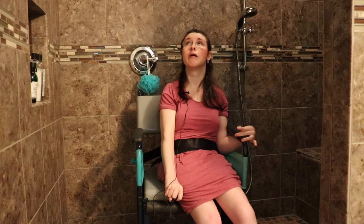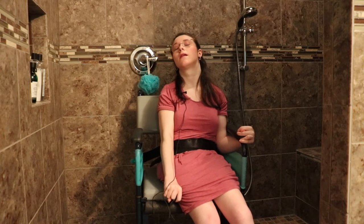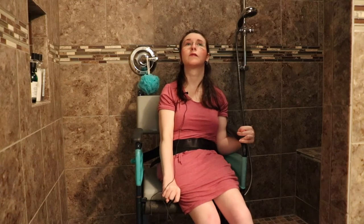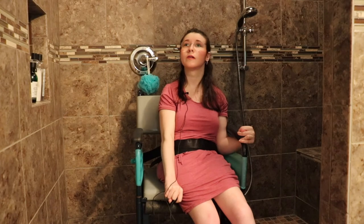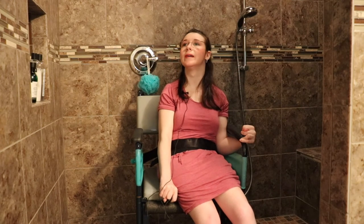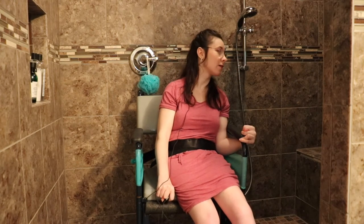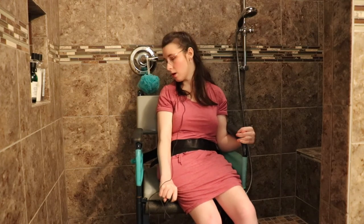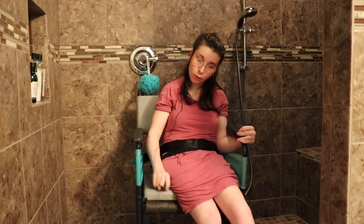I can only do showers during the spring and summer months because I live in Michigan and it does snow for a lot of the year. I had to go outside with my other chair to get down here because we have no elevator. Looking back, we would have had an elevator put in, but yeah, for the next house. So I can only do showers spring and summer.